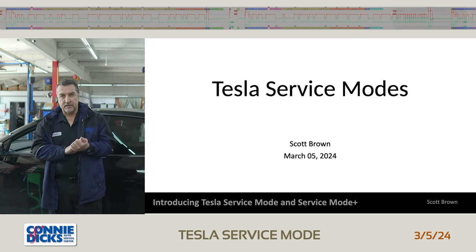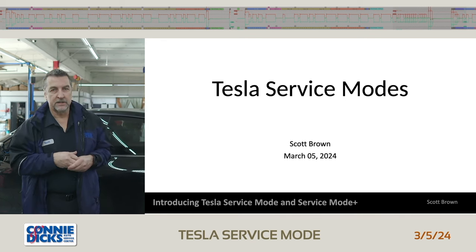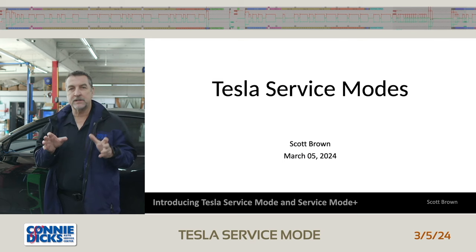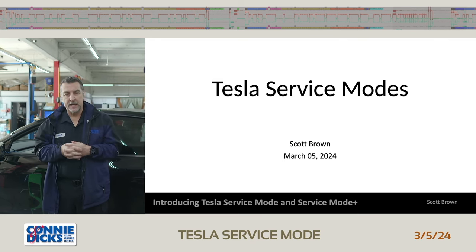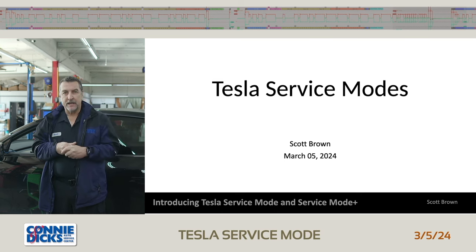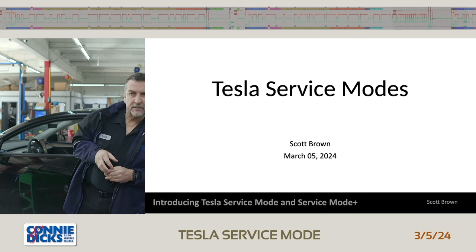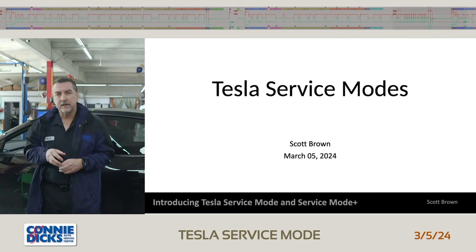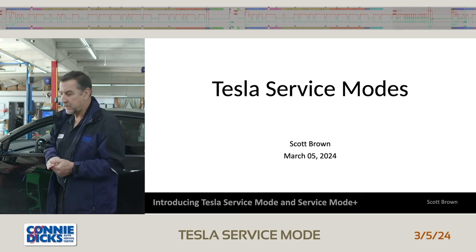A couple of housekeeping notes: we do have a chat panel and also a Q&A panel that we're going to launch here in just a second. If you have any questions along the way, go ahead and dump them in the Q&A segment. We'll have a Q&A segment at the end so we can try to wrap up any questions that weren't answered. So let's go ahead and get started.